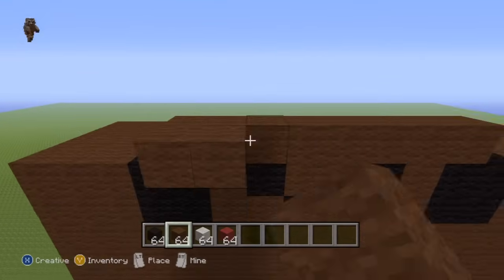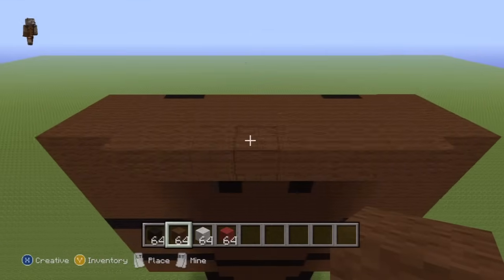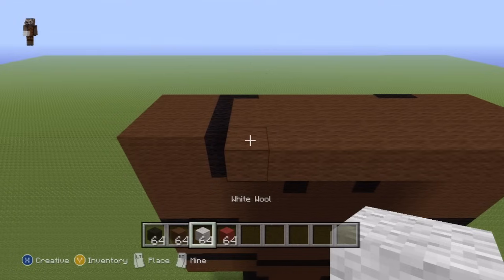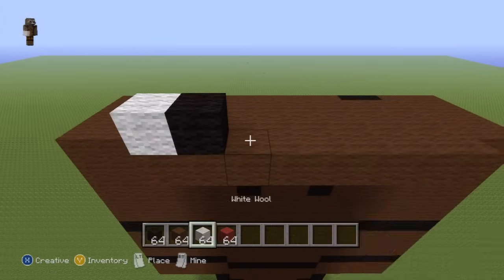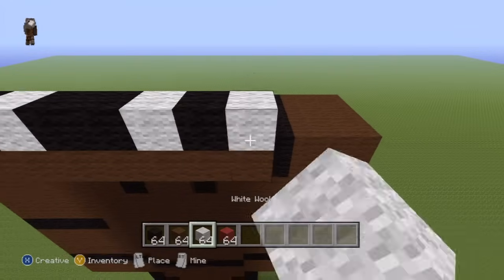Building up on top of this second row, we're first of all going to make Freddy's entire face. For the second row going from left to right: one white wool, one black wool, one white wool, two black wool, one white wool, one black wool, one white wool.